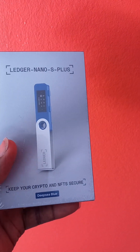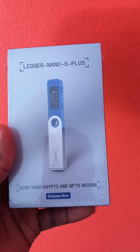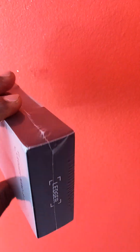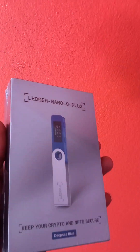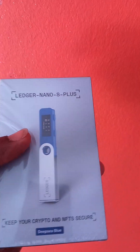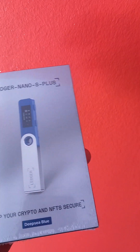You have to do this right and make sure when you get yours it is sealed, because remember you are your own bank and you have to make sure everything is intact. You can see it's sealed — it should not be opened, because once it is opened it means it will be compromised and that's not safe. That's why you have to get it from the Ledger website themselves.